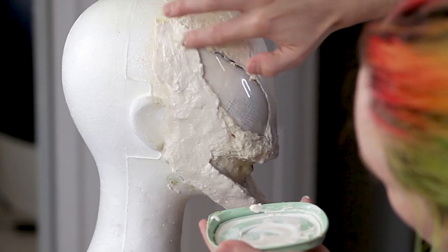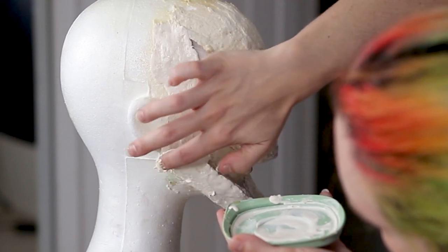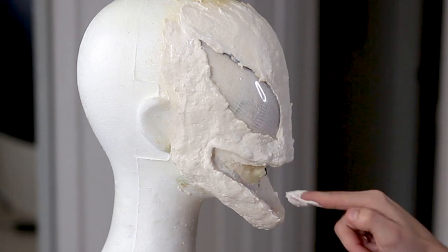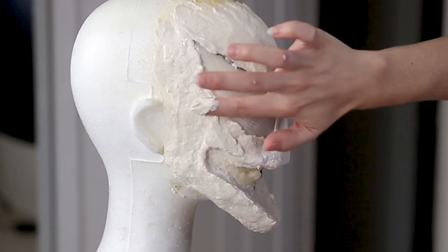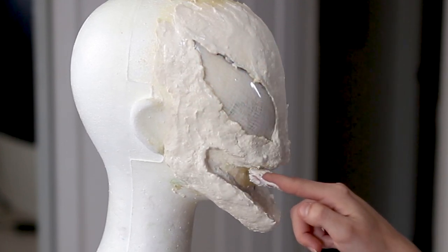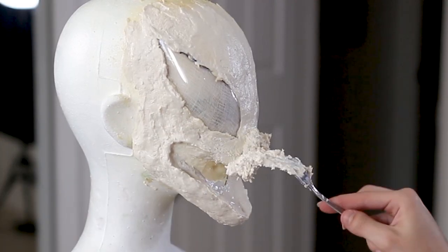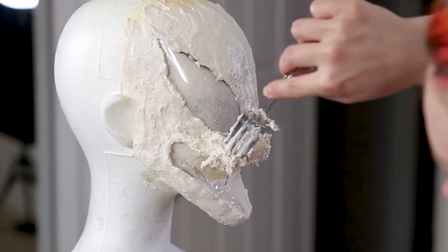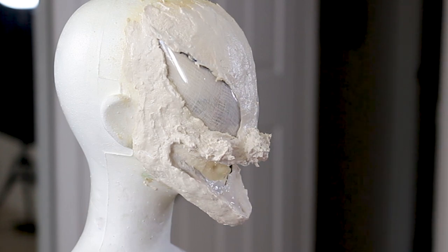I looked off a couple of different reference images — there are so many different Carnage comic looks out there, and not a lot of looks for the new Venom 2 movie since it hadn't been released yet. I just tried to make it look as close as I could to the image that was released for Venom 2. I'm making sure the mask comes all the way to the top of my head so that when I put on a bald cap it's going to blend in nicely — bringing it all the way back to the ears and to the top of my head.